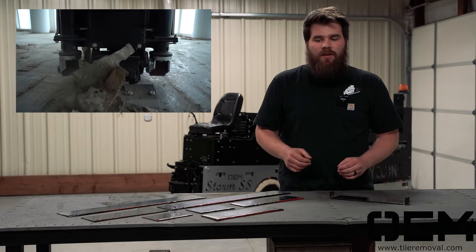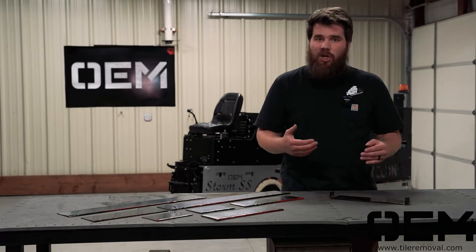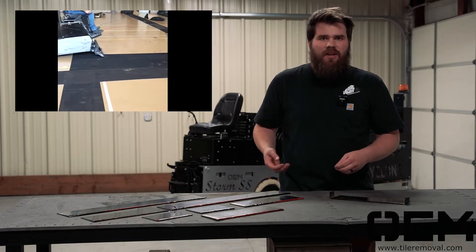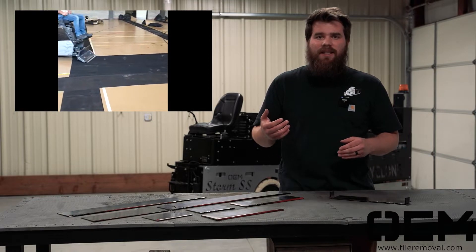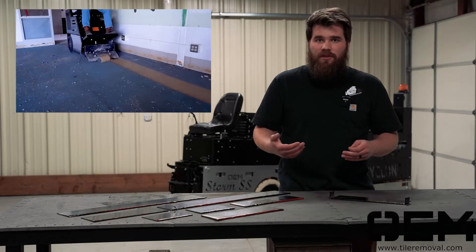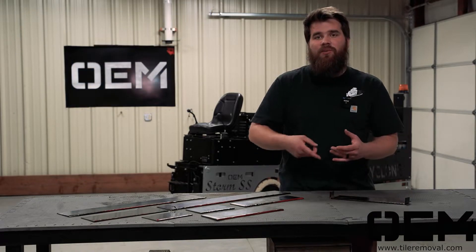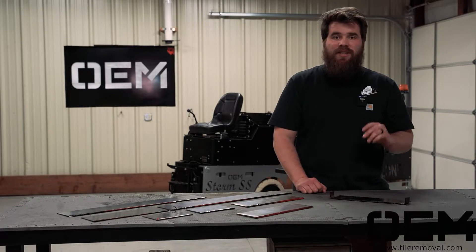You're going to want to use a carpet blade whenever you're taking up carpet or rubber flooring that you can find in a gymnasium. The advantage to the carpet blade is that it allows the operator to take up the carpet or the rubber flooring in long strips that can then be rolled up and easily disposed of.